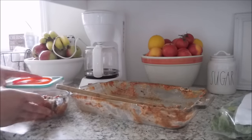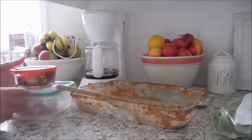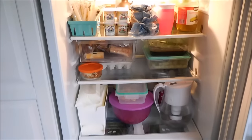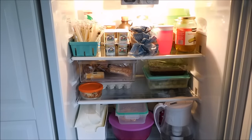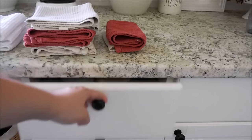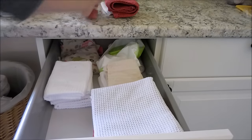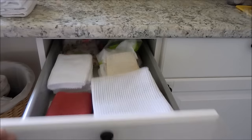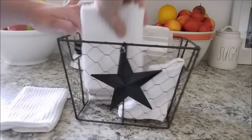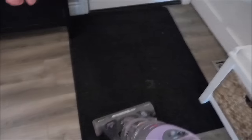If you're interested in the Lazy Lasagna recipe, let me know in the comments below and I'll make it for you guys sometime. With those containers back in the fridge, it looks so much better. It's important for me to have all of my linens washed for the upcoming week, so here I am putting hand towels and washcloths away. I really like to use these white bar mop cloths — you can get them at Target, Walmart, or any big box store. They are great for hand washing dishes.